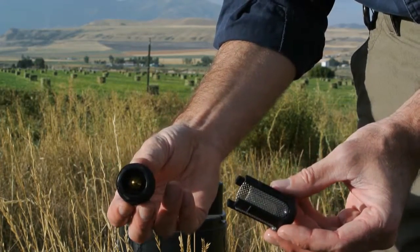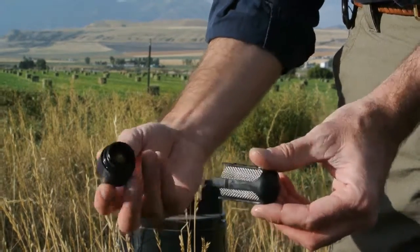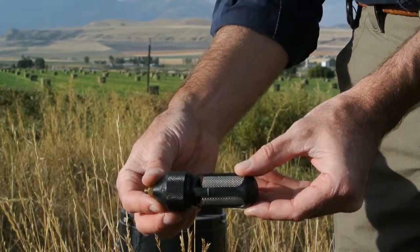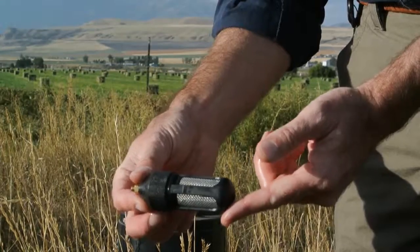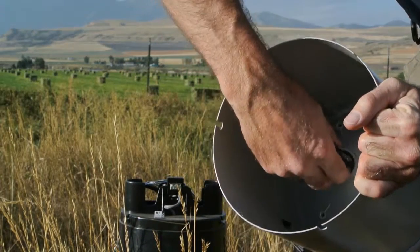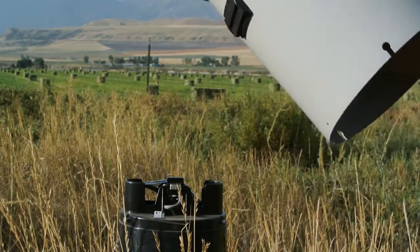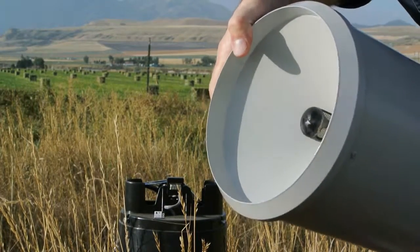For both styles of funnels, the screen simply just snaps over the top of the body. Simply insert the funnel through the bottom and it's back in place.